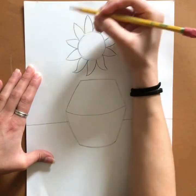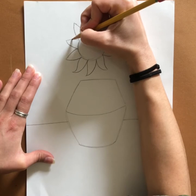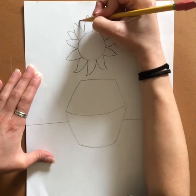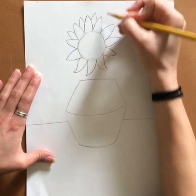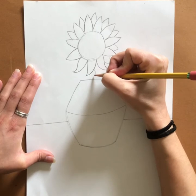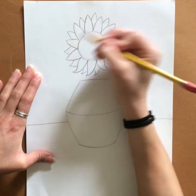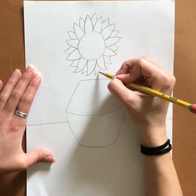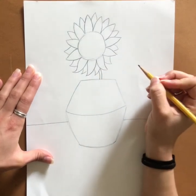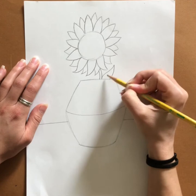Once you're done, we want to add hidden petals, because sunflowers don't just have a few petals — there are usually a lot. Right in between my petals, from about halfway, I'm going to come up, come down, all the way around. Now for our stem, you can draw a line and a line almost like a rectangle, and if you want, you can do a curved line sweeping down to make a hidden leaf.